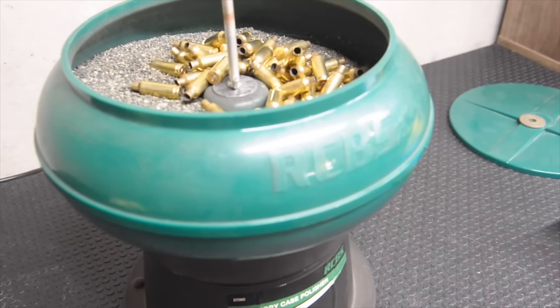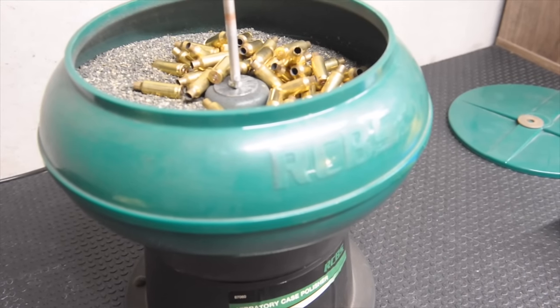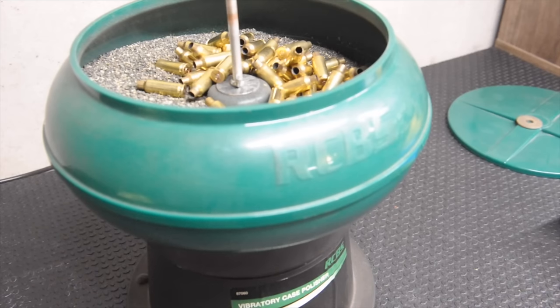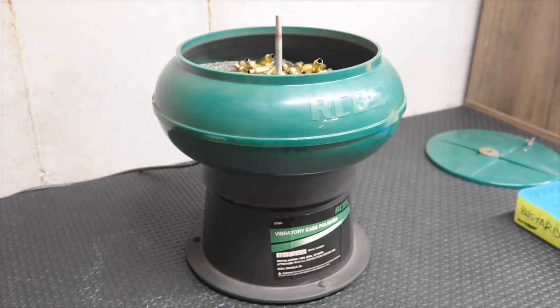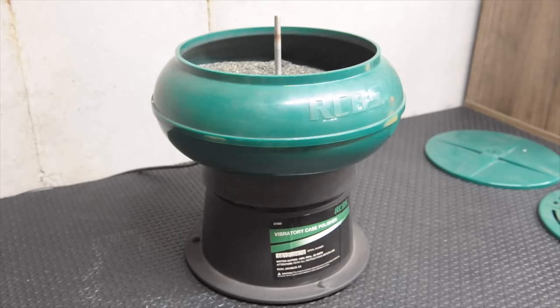I don't decap the primers. A lot of guys will take all their brass through a decapping die and pop all the old primers out before they do this. But what I've found is if I do that, the primers and the flash holes sometimes end up with media that I have to go through and clean out, and I just don't personally care about the primer pockets being clean like some people do.